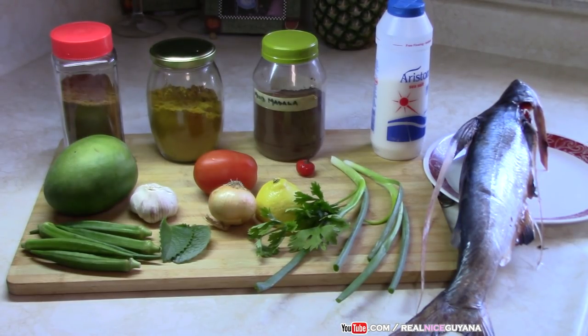We're going to be using the following ingredients: some curry powder of course, roasted ground jeera, garam masala, salt, mango, garlic, tomato, onion and the rest — scallions and celery. Of course all the ingredients and measurements will be listed below the video in the description box.